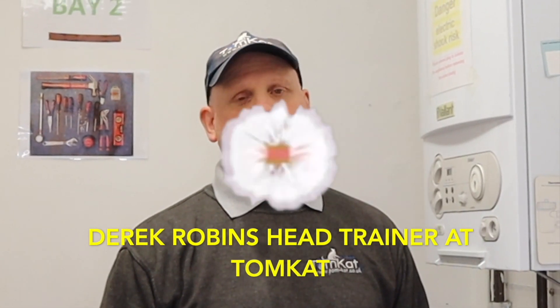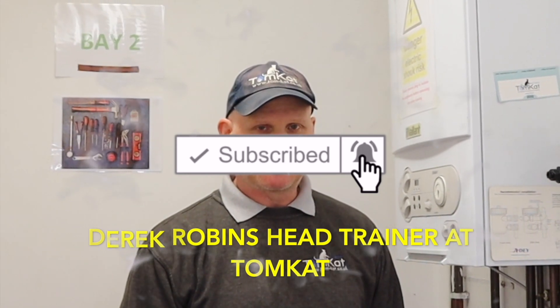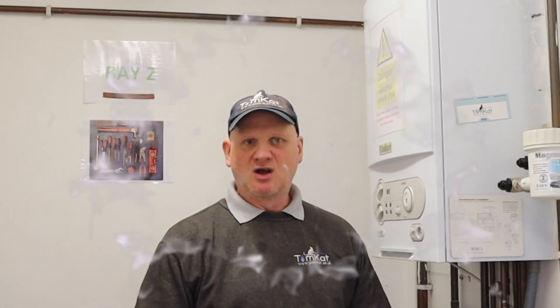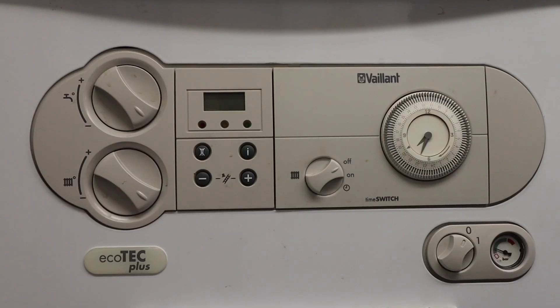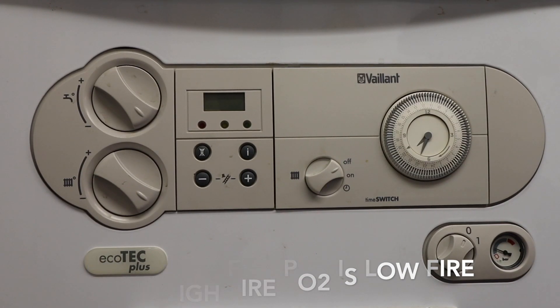Hi, it's Derek from TomcatGash Training, and welcome to this video about putting these Vaillant 18 boilers into high fire service mode, or chimney sweep mode. We want the P settings, not the D settings, so we need P01 and P02. This is how we get into it.